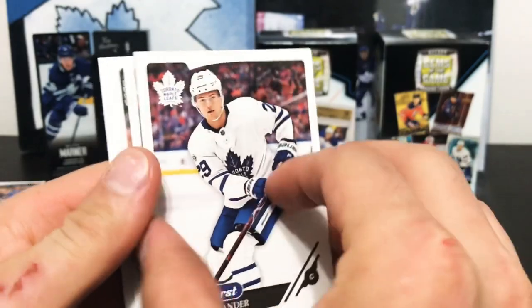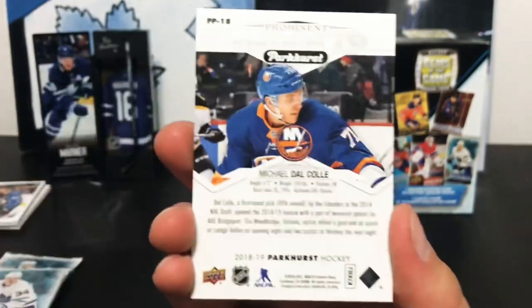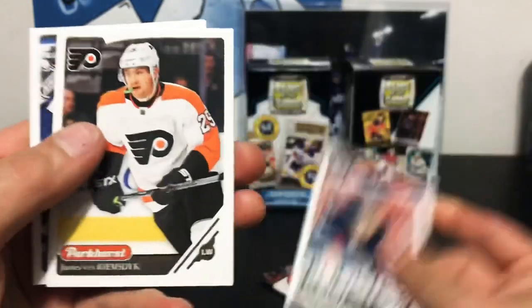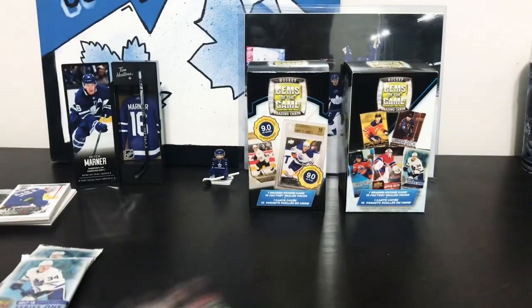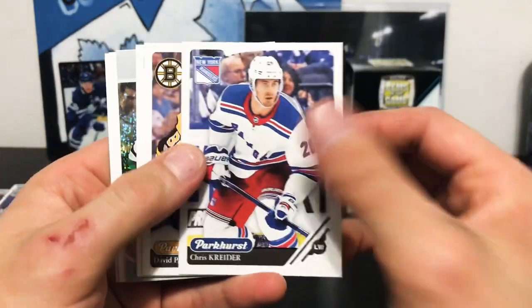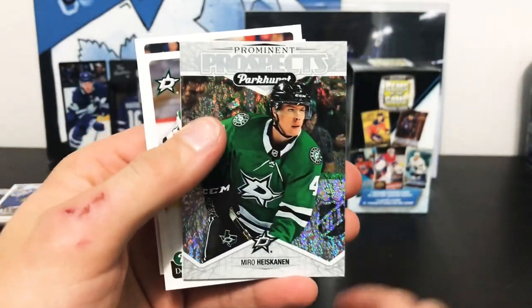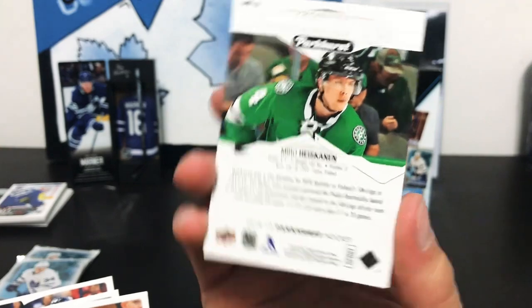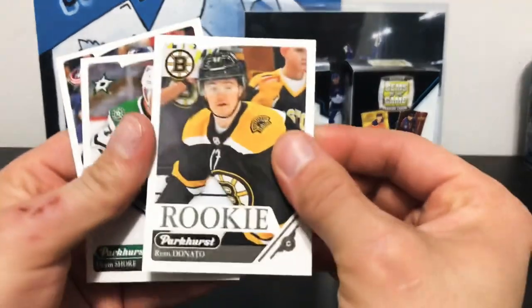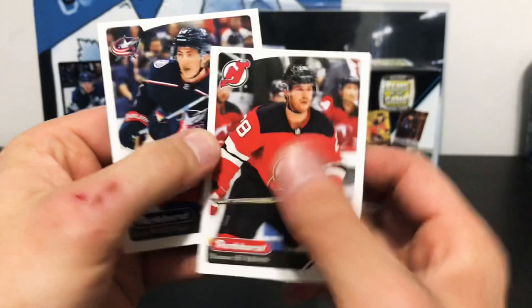These will just sit in the personal collection in a binder somewhere. We got a William Nylander, and stuck behind it is a Michael Dal Cole Prominent Prospects. Looks like we also got an All-Star Carey Price at the end. Next up, another Prominent Prospects — Miro Heiskanen in our last Parkhurst pack. We also got a Zach Werenski on the end.